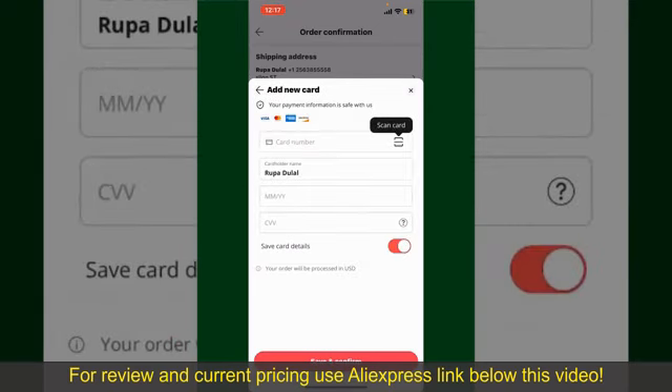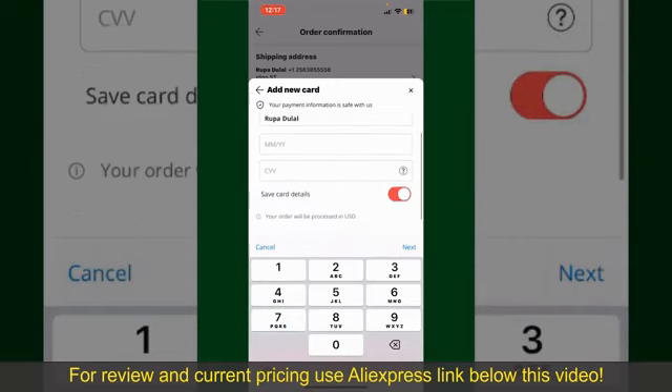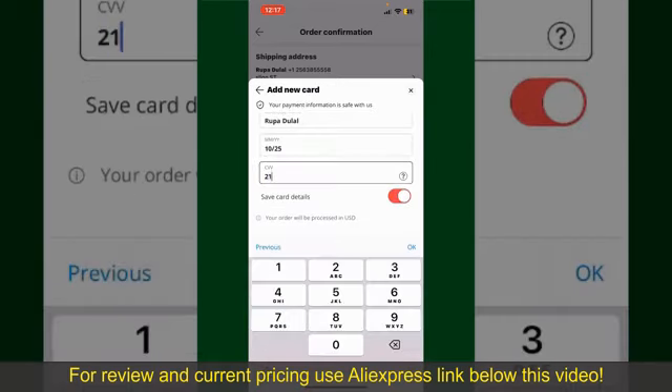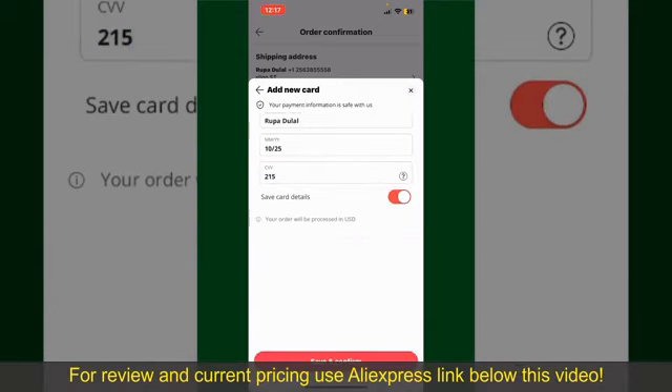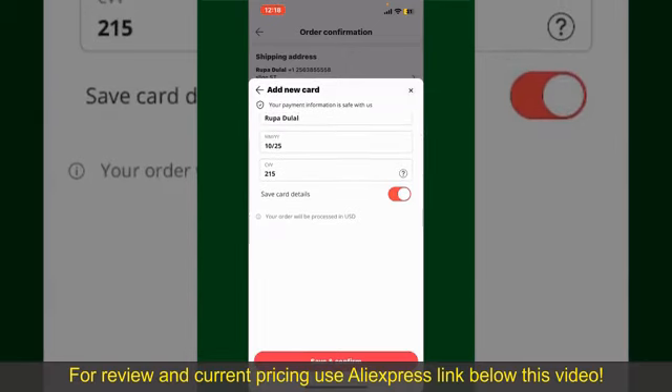Select one of the options as a payment method. In my case, I'm going to choose the Add a New Card option. You can then scan your card with the help of the scanner button, or manually enter your card number in the text box. Enter your card details: your name, your card's expiry date, and the CVV code for the card.